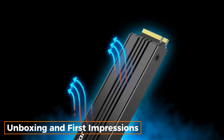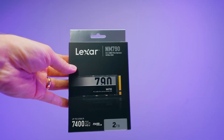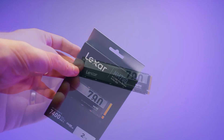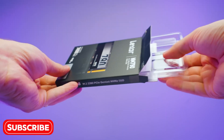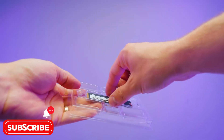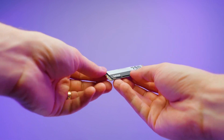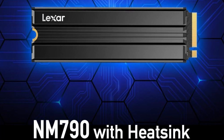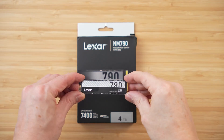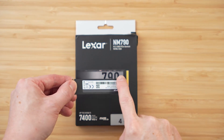Unboxing and first impressions. Inside the box, we find the Lexar 4TB NM790 SSD, which boasts a sleek design. The SSD has an M.2 2280 form factor, making it compact and compatible with modern motherboards. It also features Lexar's characteristic blue and white color scheme. This SSD is ideal for users looking for top-tier performance and storage capacity.